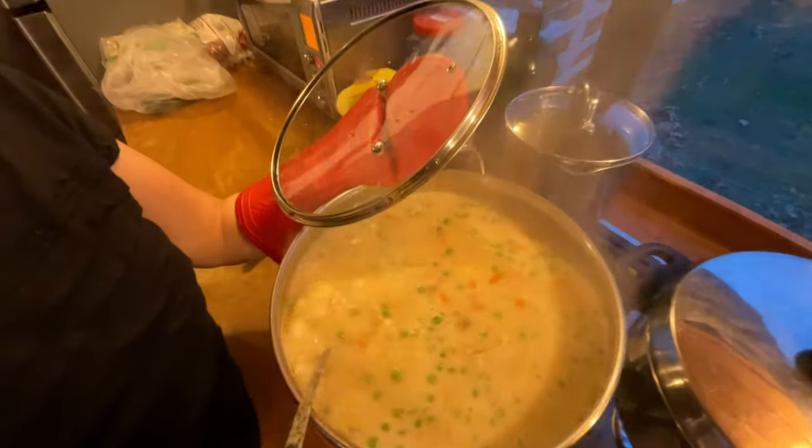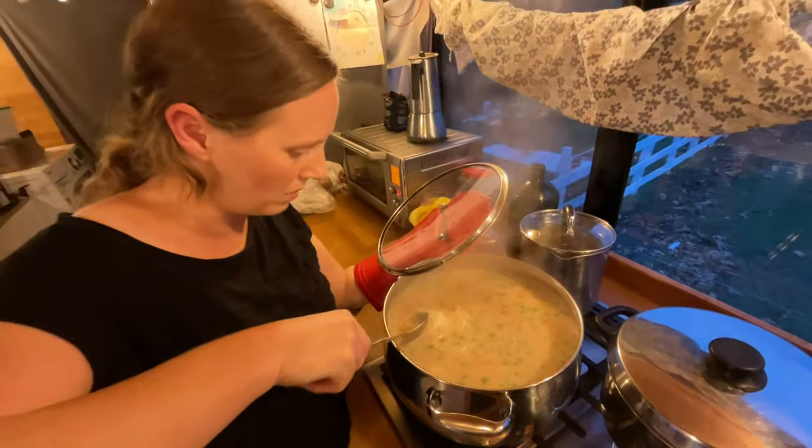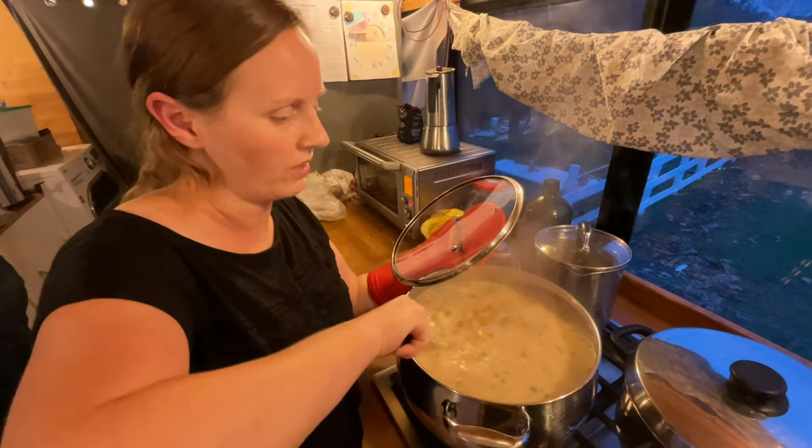What is this supposed to be again? This is fish chowder. There's some big chunks of fish in there — potatoes, carrots, peas. We'll see how it tastes.